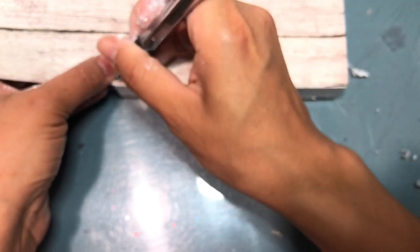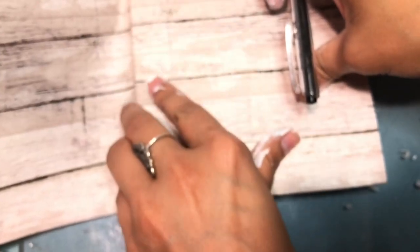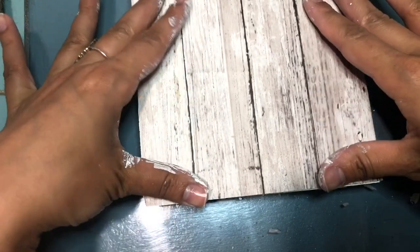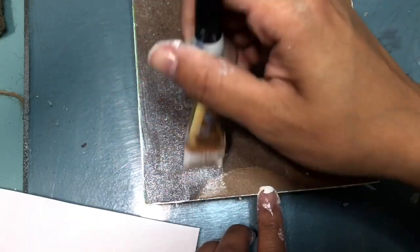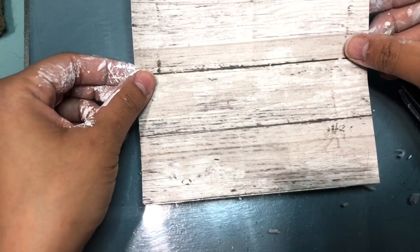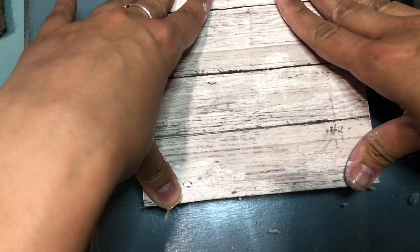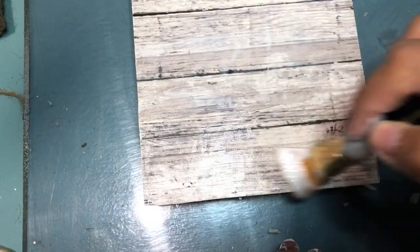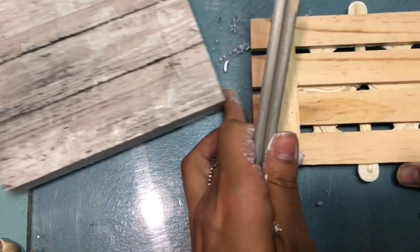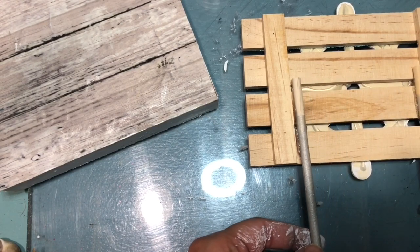Once the paint has dried, I'm going back with some scrapbook paper that I got from Hobby Lobby in a wood texture. I'm just marking around it so I know the size, and folding the edges to help me out. Now I'm going to add some Mod Podge, covering the whole sign, then placing the paper right on top and covering it with more Mod Podge. Be careful because I ended up getting some bubbles. Here I have some dowel sticks from the Dollar Tree — I covered them with the metallic paint and I'm gluing them to the back of the wood palette.